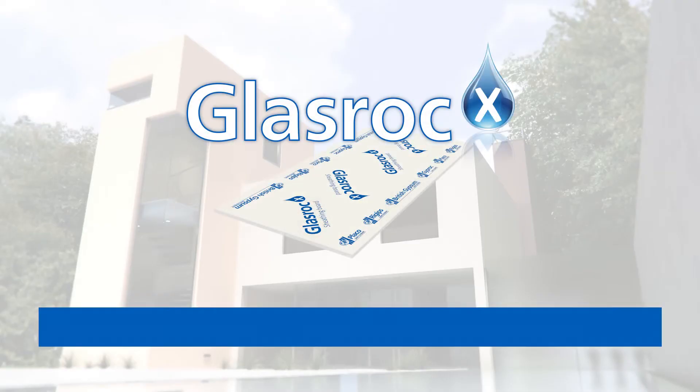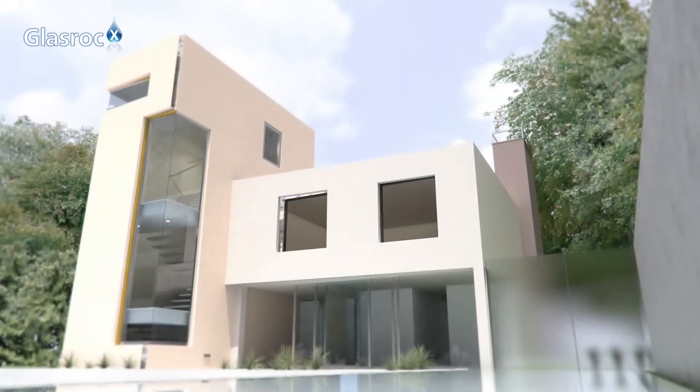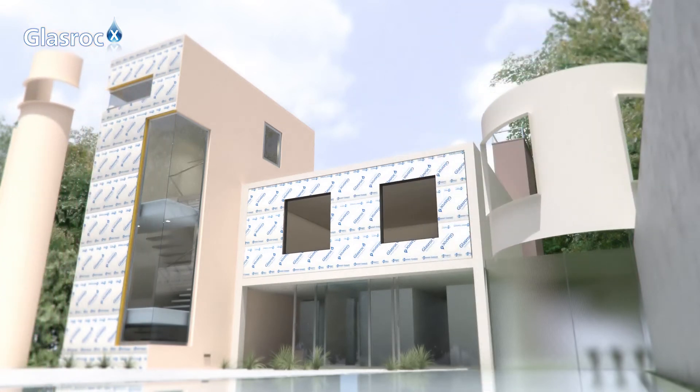GlassRock X, the gypsum board for exterior applications. GlassRock X offers maximum performance in exterior sheathing and cladding facade systems.